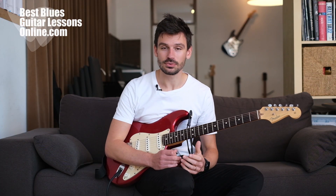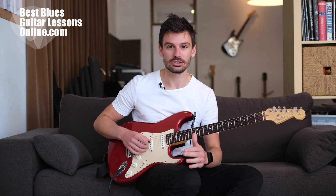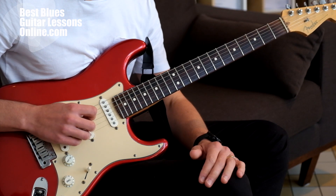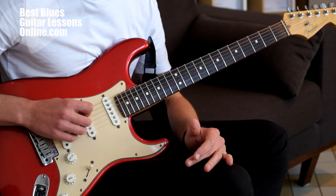The same thing applies when playing on another string. When you want to find the D string, the same method applies — you just touch the B and E string, then shift to the G and B string, so now I know when I touch this string it's going to be the D. If I want to play on the A string, the same thing: I find the highest two strings and go down two times, and then I know I have the A string.